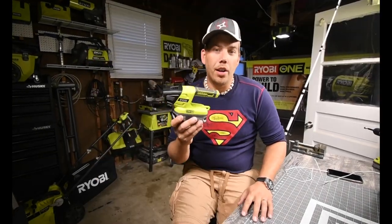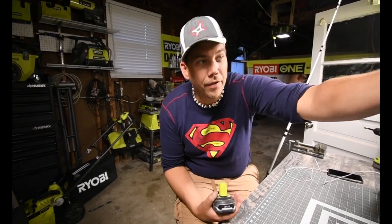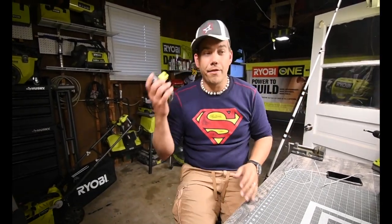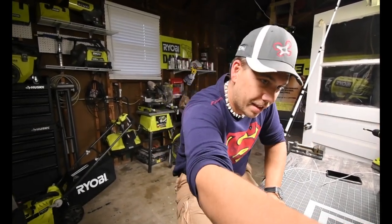I used the flashlight for a little wedding ring hunting. My wife dropped it without realizing it, but after a few hours of searching we did finally find it. Luckily. That pretty much sums it up. I love my Ryobi tools. The One+ system is a good system to buy into and I suggest you buy into it too, because it's not just tools — it's a lot of stuff.